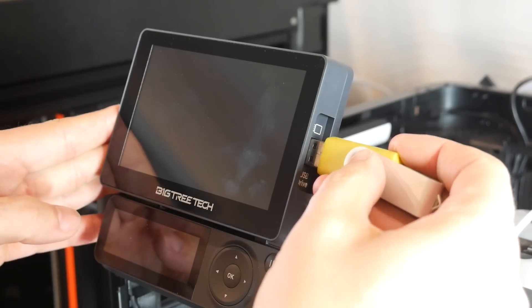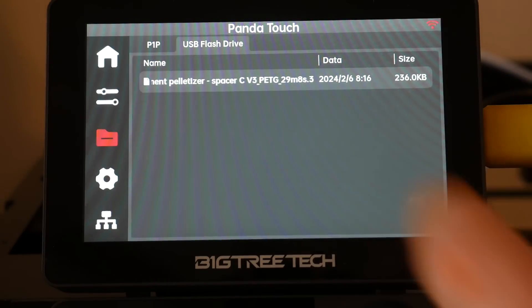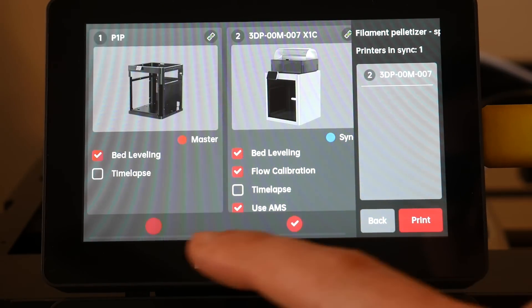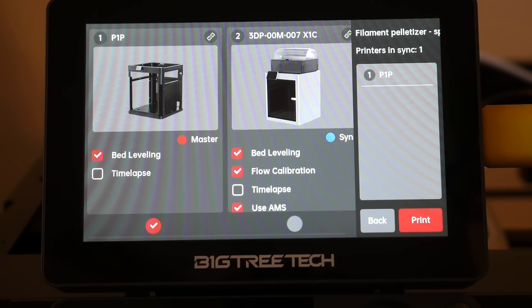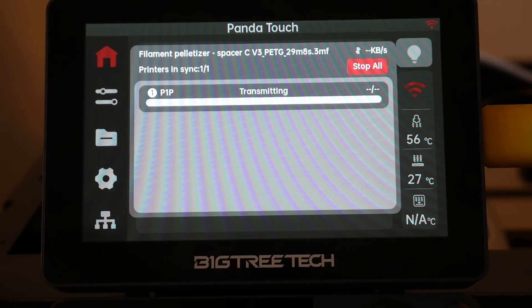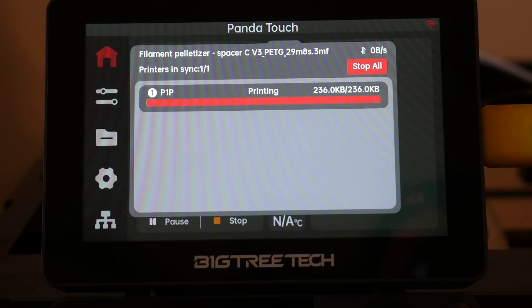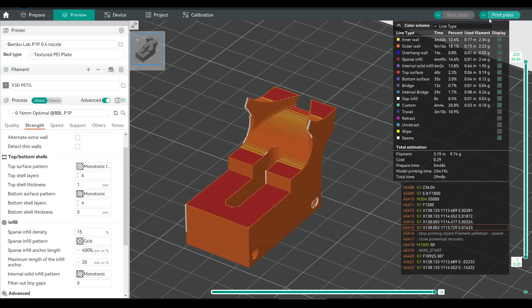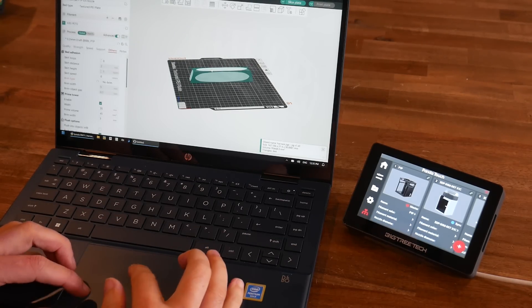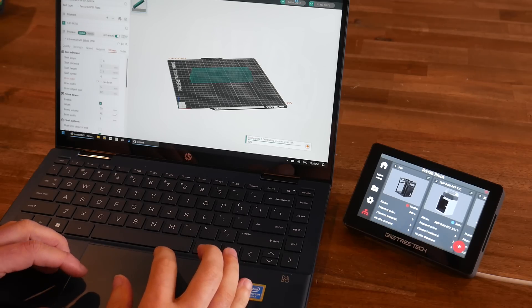There's also the option to print from a USB flash drive. After it's inserted, select it from the top, then running a print file works much the same — select which printer or printers you want, tap Print, and accept the warning. The difference is that instead of running directly from the USB flash drive, it transmits to the SD card of any printers you've chosen. This is probably the option that makes the most sense for print farms: slice a file once, export it as a plate to the USB drive, eject the drive, and start the print on multiple machines — all from your desk if the Panda Touch is next to your computer.